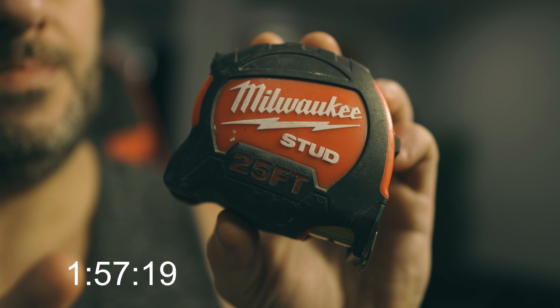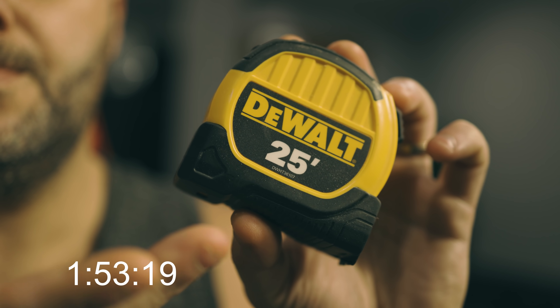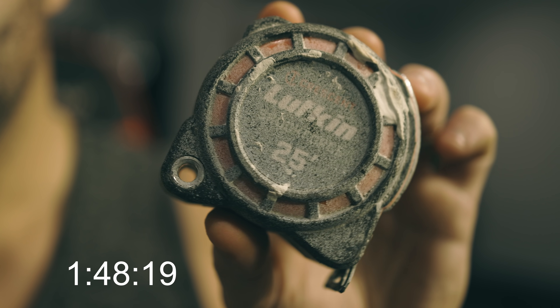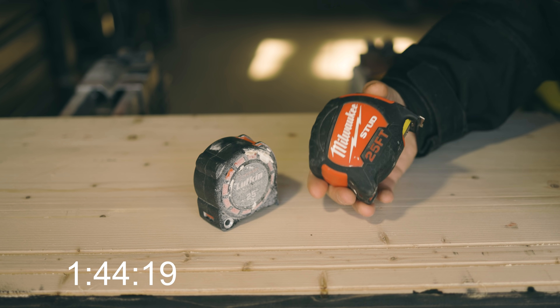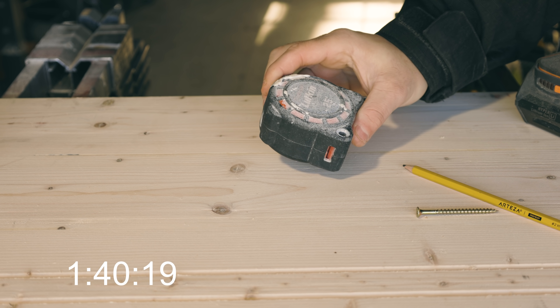So we got two different types of tape measures here — one's Milwaukee, one's the Lufkin. Does not matter what type of tape measure you have, it will work for what I'm about to show you. On the Lufkin one here, you have this area for a tether. We're going to use that part for the trick, and on the Milwaukee you can see we don't have any of that. No worries. We're going to use the Lufkin first.